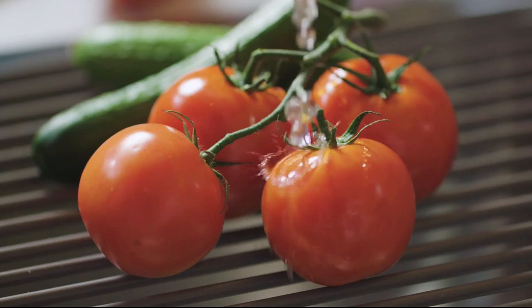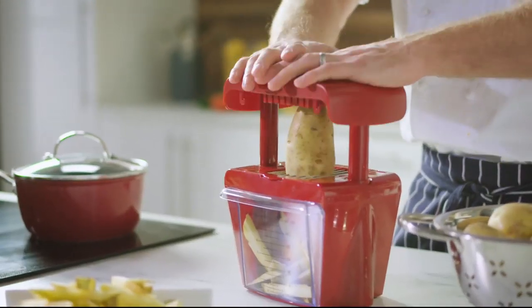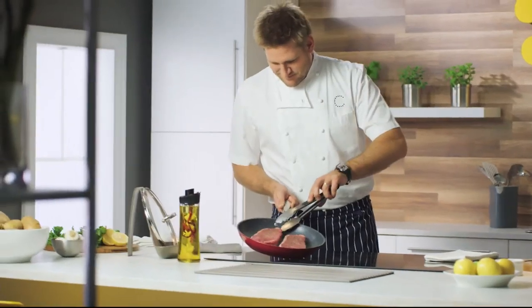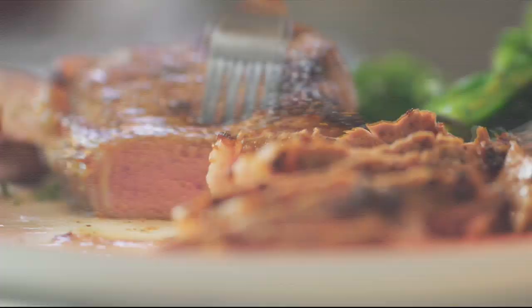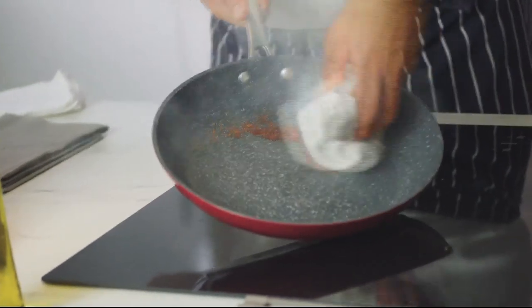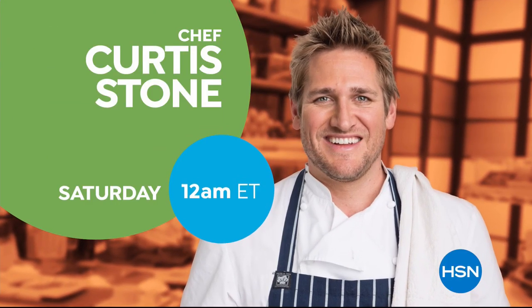I've spent a lifetime in the kitchen all over the world, and I'll see what it takes to make cooking easier, faster, and more simple. You don't need a professional kitchen to cook a delicious meal. With the right kitchen tools, you'll be able to cook, create, and celebrate. Don't miss the return of Curtis Stone's Kitchen Solutions, only on HSN.